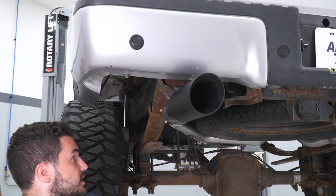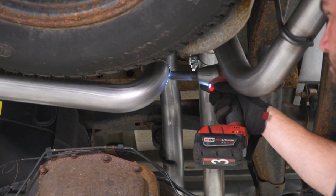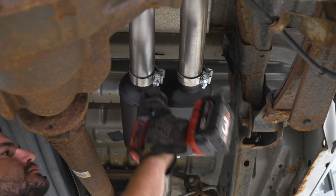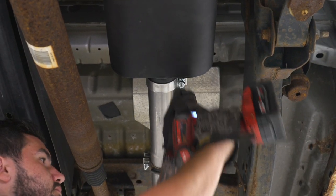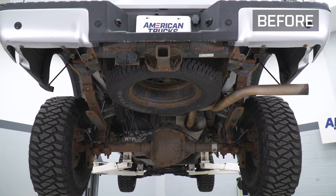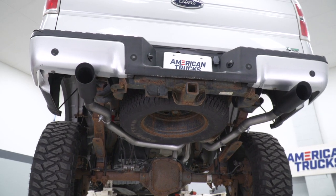Tighten down all your clamps, make sure everything's aligned, and you're good to go. That's gonna wrap up my review and install for the dual exhaust with black tips with both the side and rear exit styles available for the 09 to 10 5.4 F-150. Get yours right here at americantrucks.com.